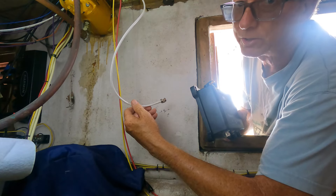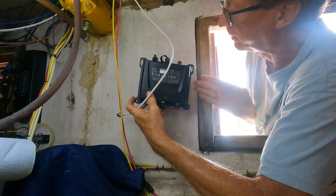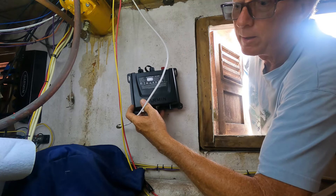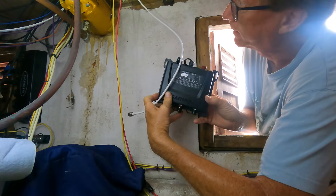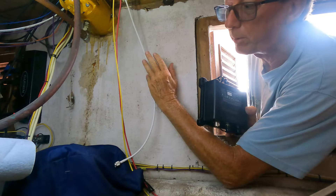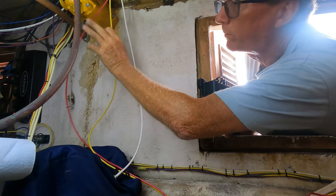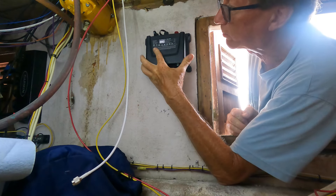The second consideration is that you want your AIS unit to be at least eight inches from any power wires. This area here looks pretty good — it's pretty clear. I do have these two wires just hanging loose so I can tie them out of the way.